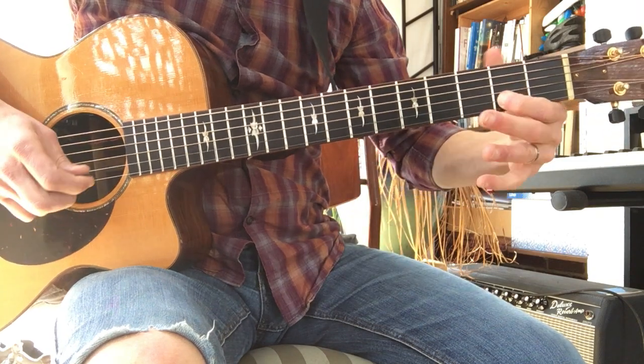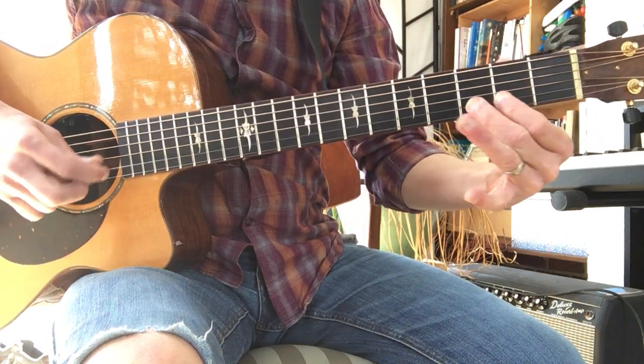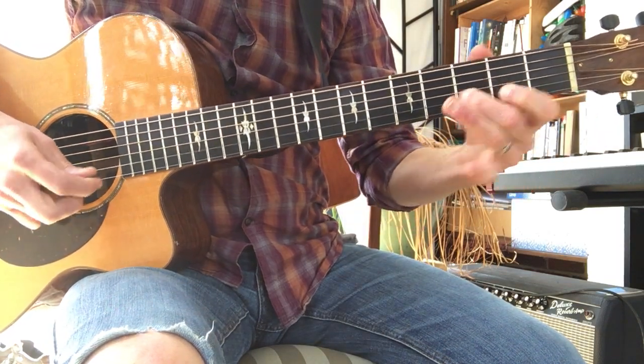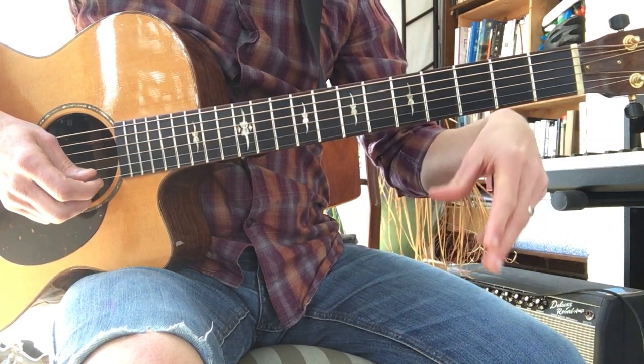Okay, that's two, two, three, open, first string. And you do that twice. Now we shift to the first string, we play open twice, and then we slide two to four.